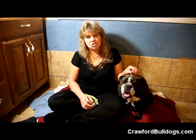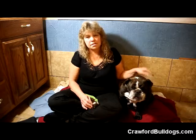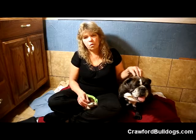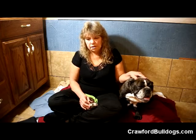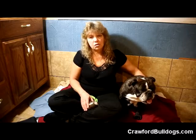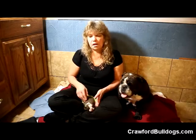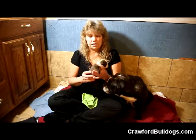I want to discuss dehydration a little bit. When you have little puppies, it doesn't take much for a little puppy to get dehydrated and they can die pretty quickly. So what you want to watch for is if the puppy has diarrhea, vomiting, excessive fever, or if they've overate or they've got the white poop. All those things can cause dehydration.